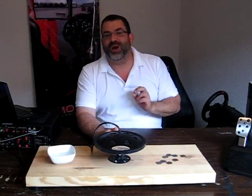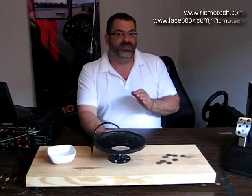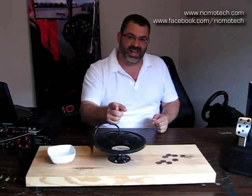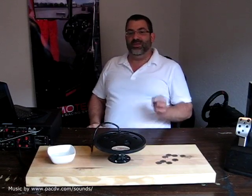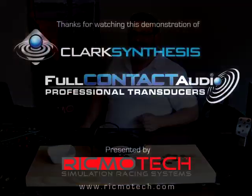Now that you've seen what a Clark Synthesis tactile transducer can do, you've probably want to try out a racing simulator equipped with one for yourself. If you'd like to try out one of our Cheetah racing simulators, contact us via our website or like us on Facebook to find out where we will be exhibiting next. If you've built your own sim racing setup and want to add the immersion of tactile sound, go to our website to purchase a Clark Synthesis tactile transducer today. I hope you've enjoyed this video and this small insight into the engineering that goes into every racing simulator we build here at RitmoTech. Thanks for watching — we'll see you next time. Bye.